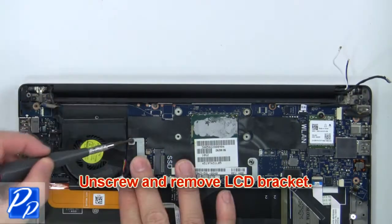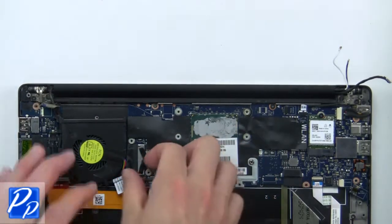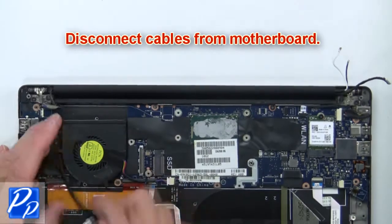Then unscrew and remove the LCD bracket. Now disconnect the cables from the motherboard.